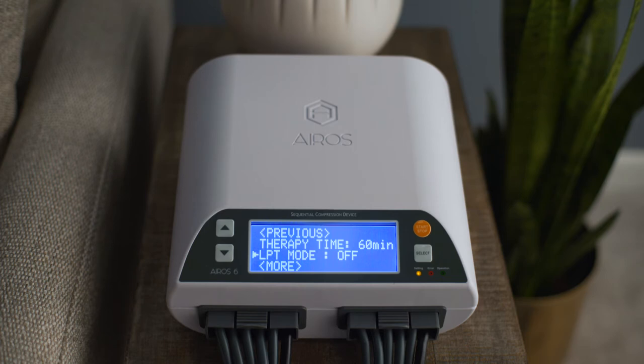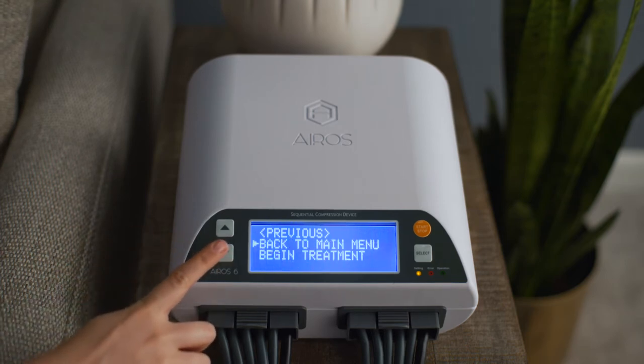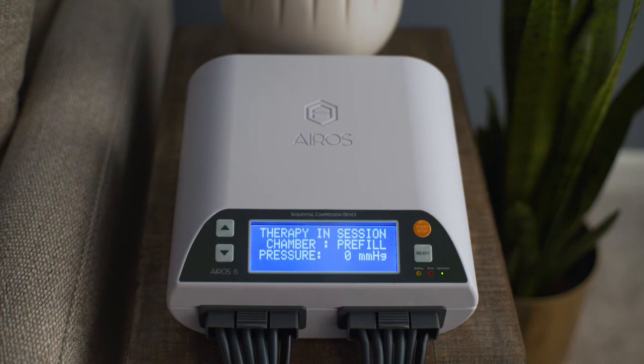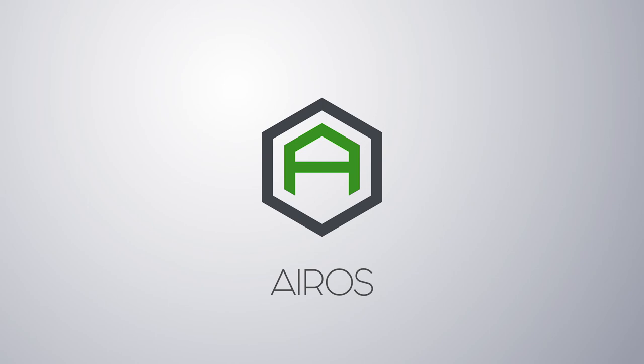To return to the main menu screen, scroll to Back to Main Menu and press the Select button. To begin treatment using the set operating parameters, scroll to Begin Treatment and press the Select button. Thank you for your interest in Eros and our medical technology. More instructional videos related to our device lines are available at www.erosmedical.com.